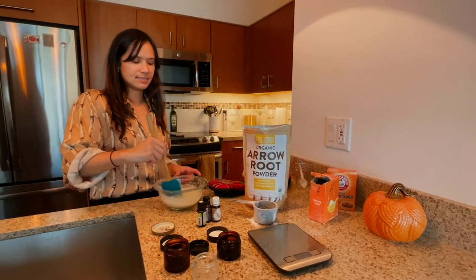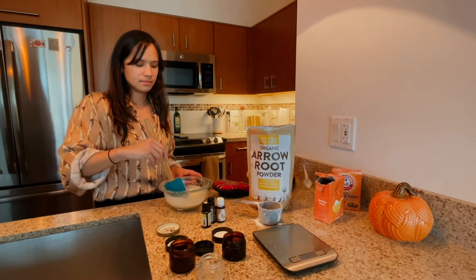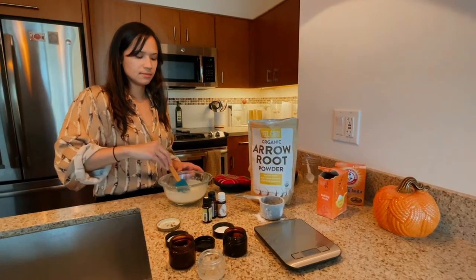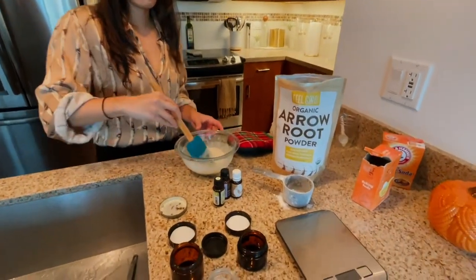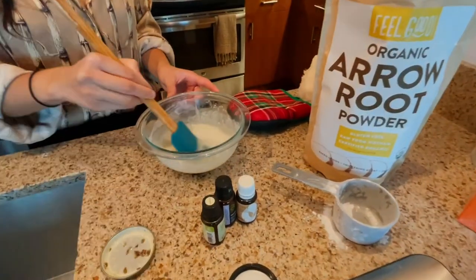Now that we have all of the ingredients added, you're just going to make sure that you mix it up really well. Make sure you're getting out all of those clumps in the deodorant. Once it cools down a little bit, then we can add all of our essential oils.